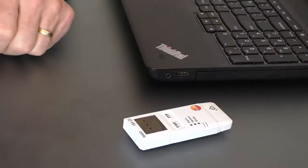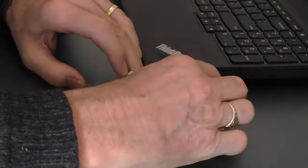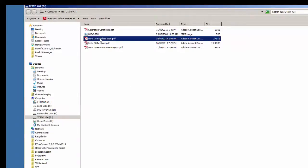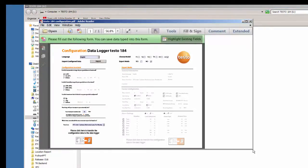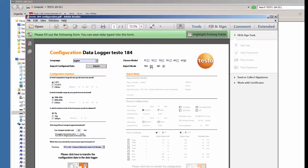To configure the Testo 184G, we simply open it up and plug it into our PC. The PC will pop up a window and we just open a folder to view the files. When it opens, we'll notice there is a Testo 184 configuration PDF, so I'll double click on that. It's opened the PDF and we can see normal mode and expert mode on the right-hand side, so I'm going to select expert mode.